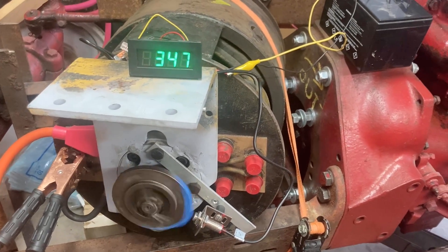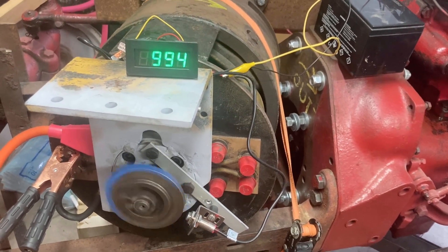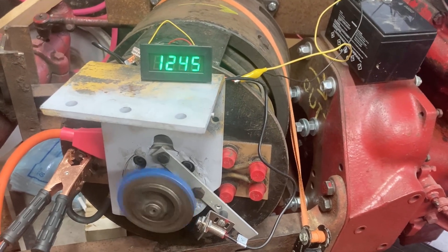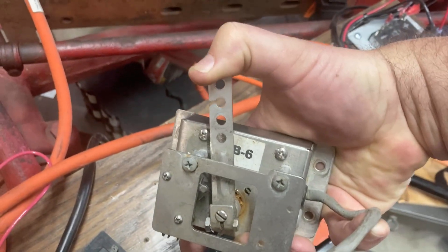This tractor is designed to run between about 1800 and 2000 RPM, so we'll shoot for that number. And we're not even halfway on the throttle.